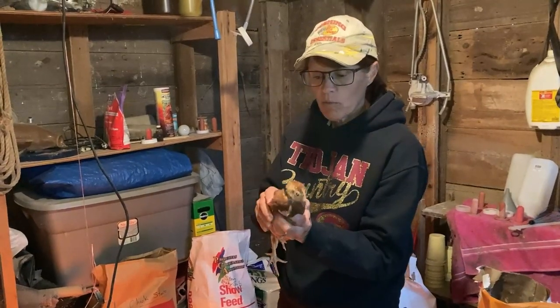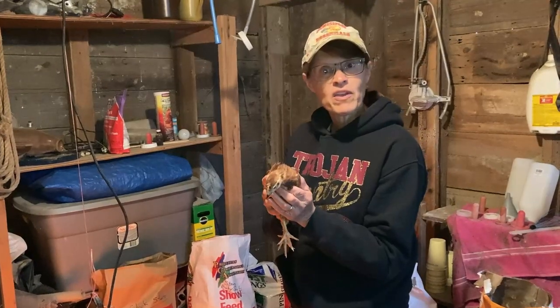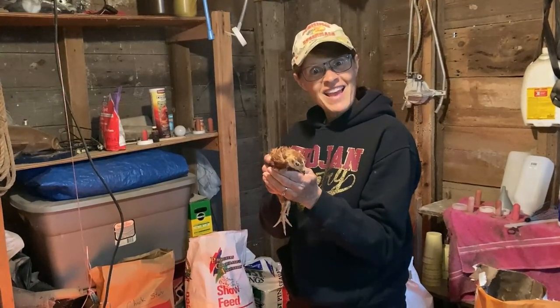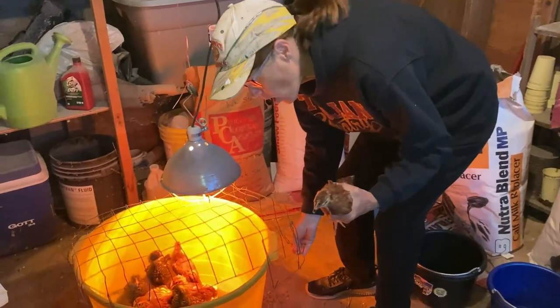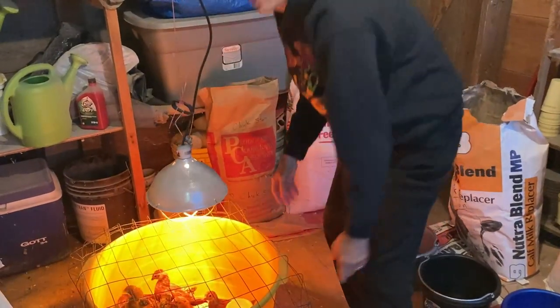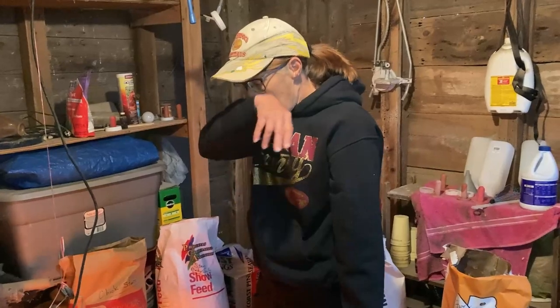I've got one of my chicks here this morning. Remember buying these chicks with me a couple of weeks ago at the co-op in Girard? This is what these chicks are looking like now. They grow fast, don't they? I've got a tub full of them here. I'm keeping them in the barn to keep them warm under this heat lamp, because we're still getting down into at least the 40s at night, and they need warmth until they get a little more size on them.